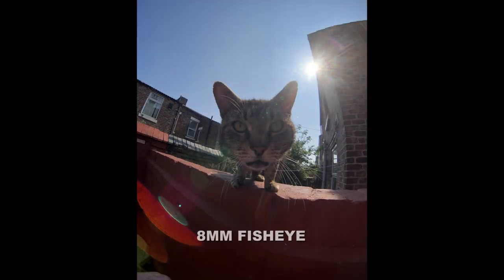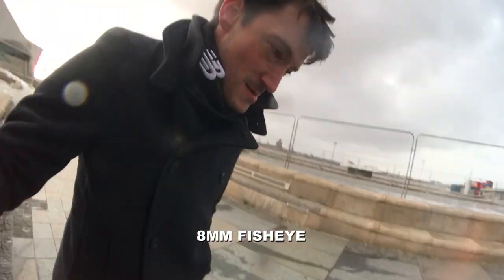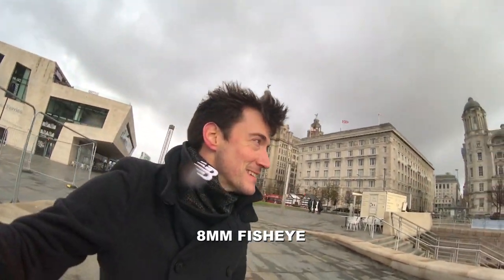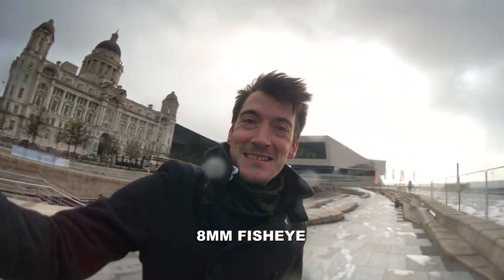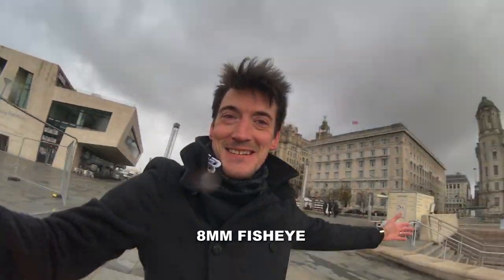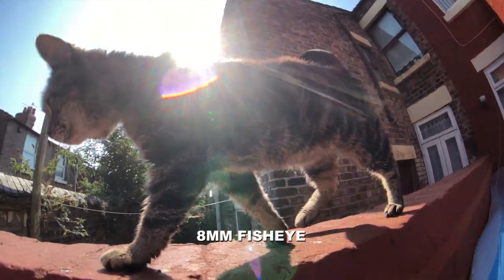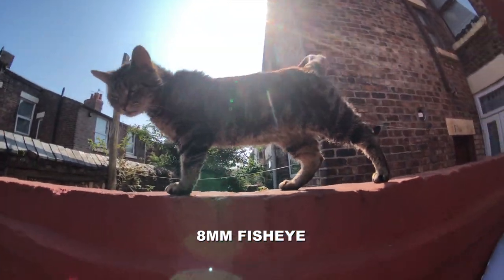And finally, we move on to the 8mm fisheye lens. Here is a picture of our neighbour's cat trying to figure out exactly what I am doing. However, I think the best use for this lens is for video, especially if you are a vlogger. Because with this lens, not only does it capture the moment, but it also adds an element of style, opens up the shot, and most importantly, allows whoever is viewing it to be a part of your moment with fantastic clarity.